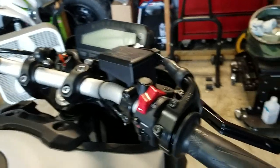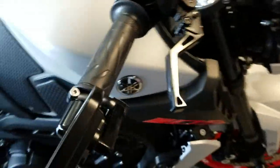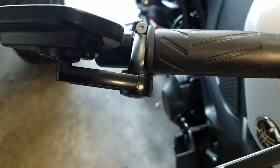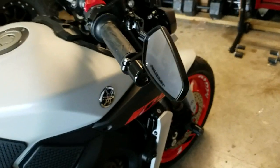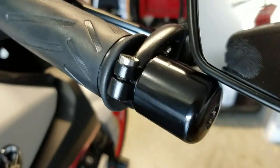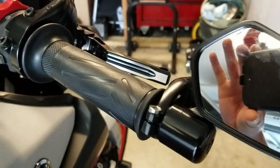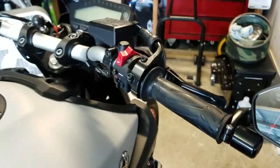Anyways guys, that is the deal — that is how you do the stock bar ends with aftermarket mirrors. Very simple. Probably over the past few years I've had a hundred-plus messages on how to do it. You just got to make a little spacer. Very easy. All right guys, see you.